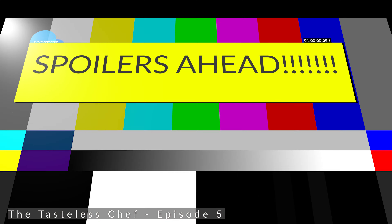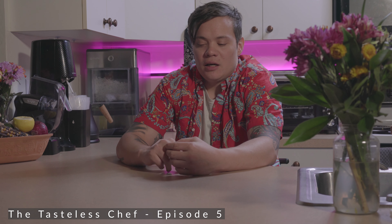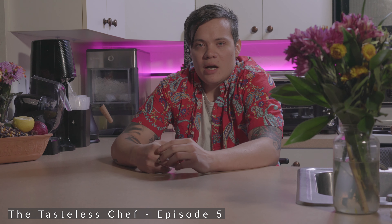Welcome back to Created by Cody. This is another episode of the Tasteless Chef, episode 5. If you're a Hell's Kitchen fan and spoilers for season 19 matter to you and you haven't seen episode 12, do not watch this episode until you've seen it.